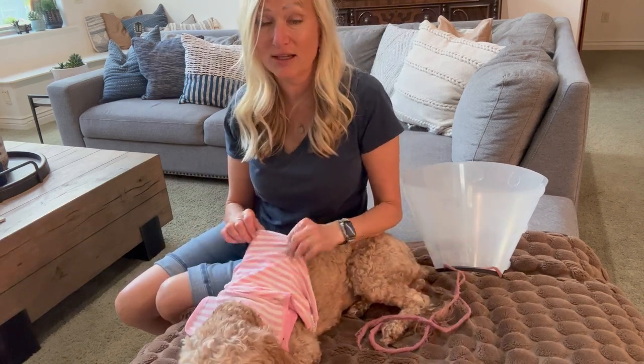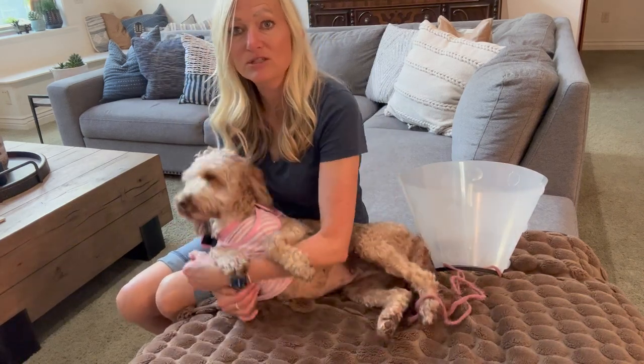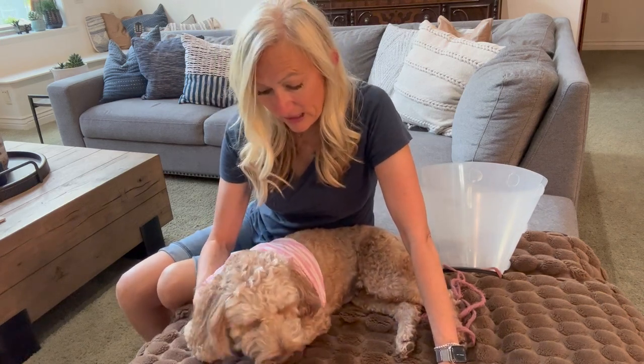This has been a game changer for us. She's much happier than wearing the cone and her incision is doing great. Just about another week and then she'll be free and all healed up.